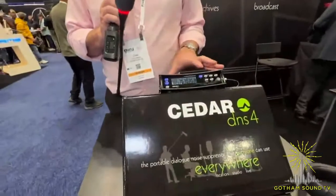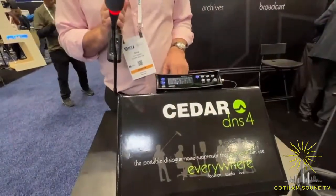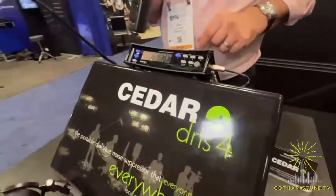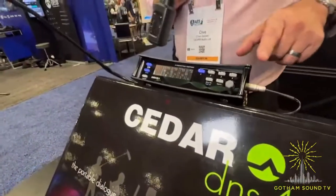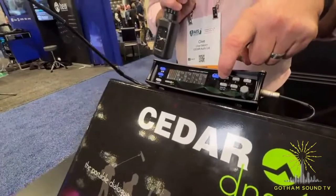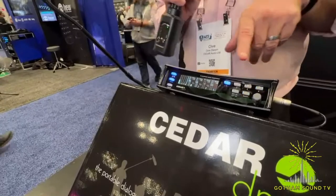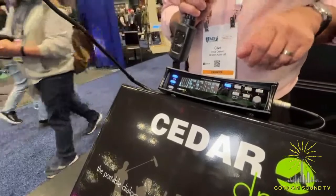We've sort of built upon the portability of the DNS2, but we've added it to four channels and a slight revision to the algorithm too. Each channel can be separately controlled, and you have the facilities to group channels as you have before.